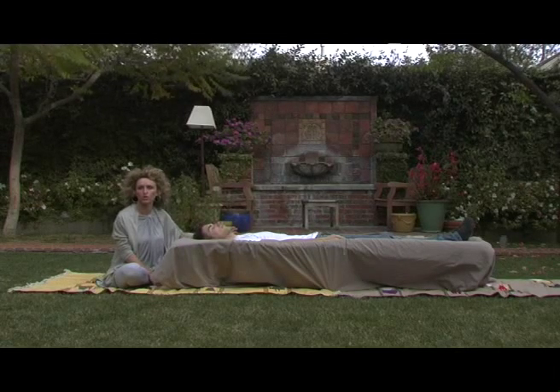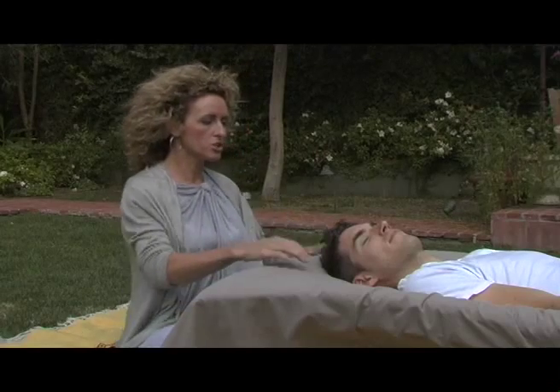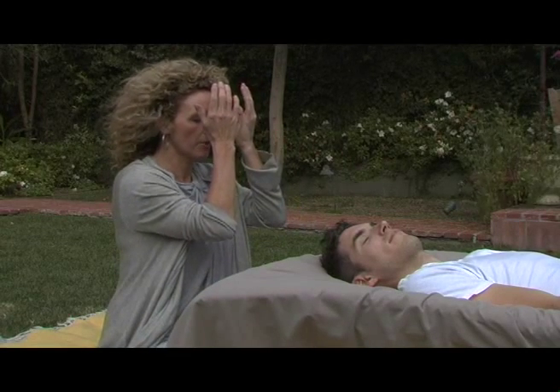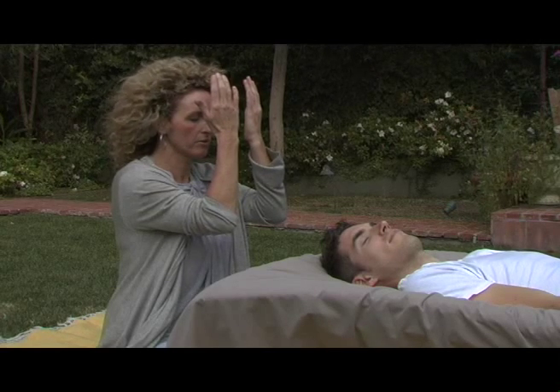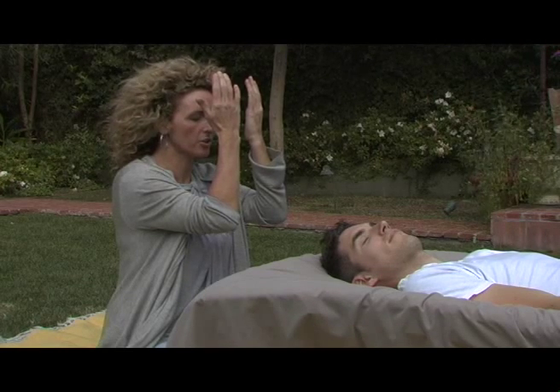So if there's any emotional blockages in John's body, we'll be releasing them or moving them through his body. What we're going to do today is start by bringing the Reiki energy on through you and making our intention that this is for John's highest good.